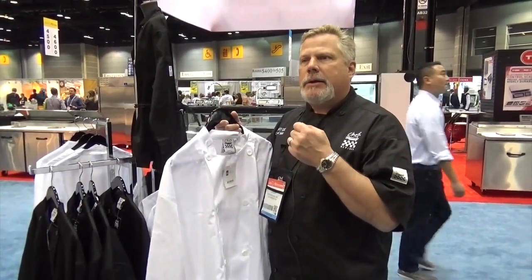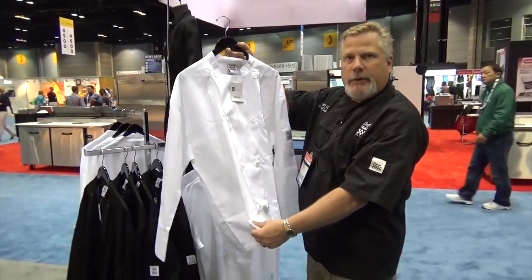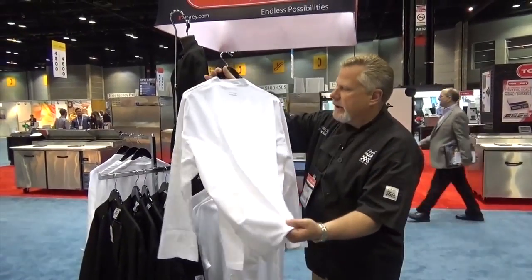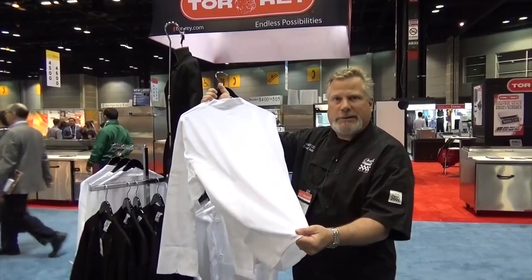We thought about how do we make this a better, easier, breathable material. So we thought about the golfers on the golf course — most of the apparel on the golf course now is called dry fit. So what we've done is we kept our nice Chef look in the front, and then in the back we actually added a patch of what we call the dry fit or the performance series.